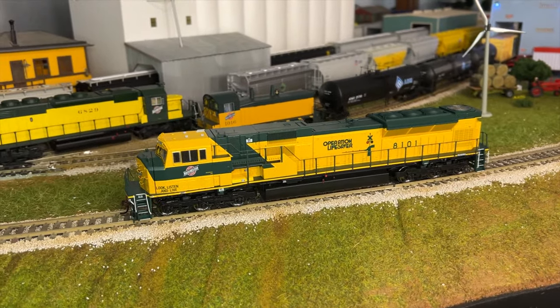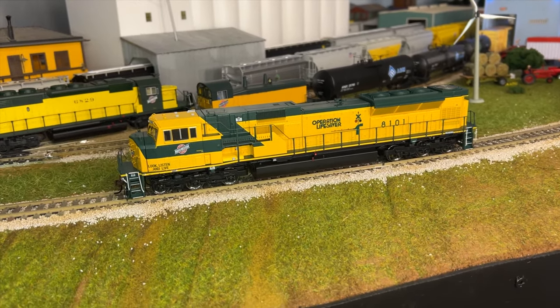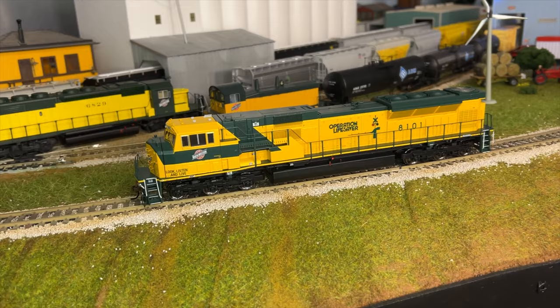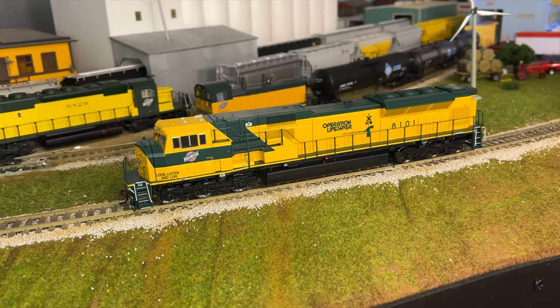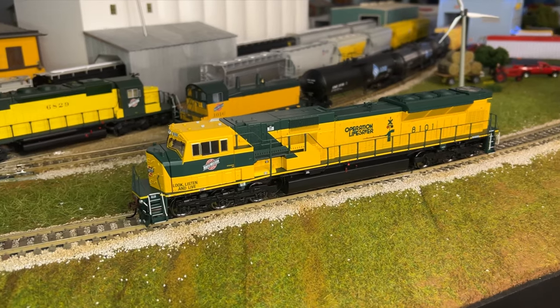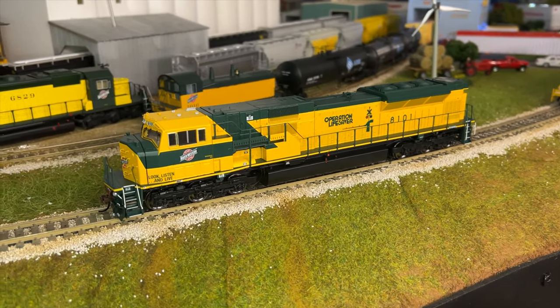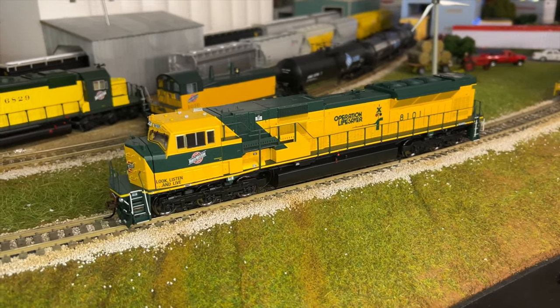This is a very nice locomotive. It has Tsunami 2 Sound — not Paragon 2 — and a lot of great details and great sound features that we'll talk about. We'll show all of them, show the lighting, and make it dim in here so that you can see the different lighting effects that come on with it.